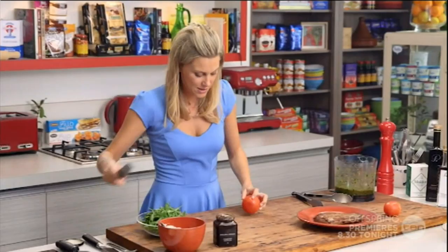I'll just get a serrated knife. We only need about half of this tomato — just cut them quite thin, not too thick.